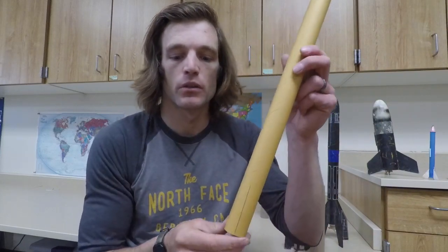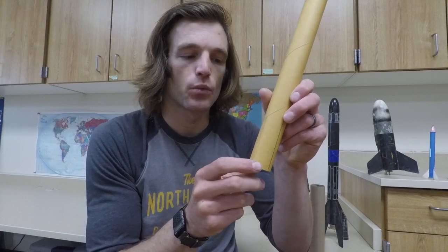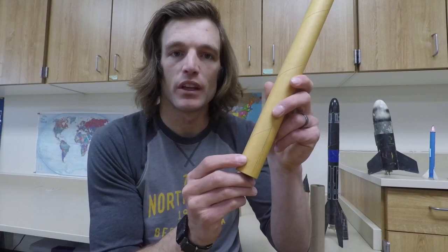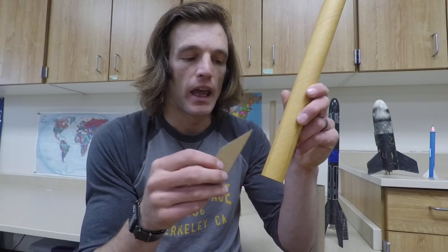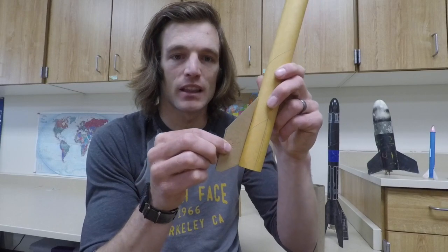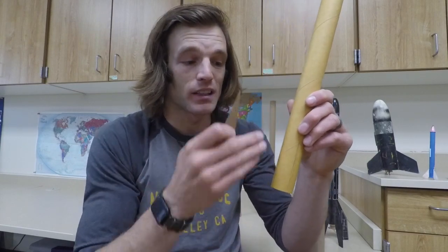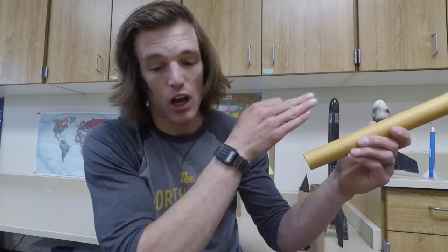The next thing I'm going to do is, on the opposite end of my nose cone, I'm going to draw a couple lines, and that's where I'm going to put my fins. I drew the line using a ruler, and I'm going to use hot glue to put my fin on that line exactly. That way it's lined up and going straight up the rocket.